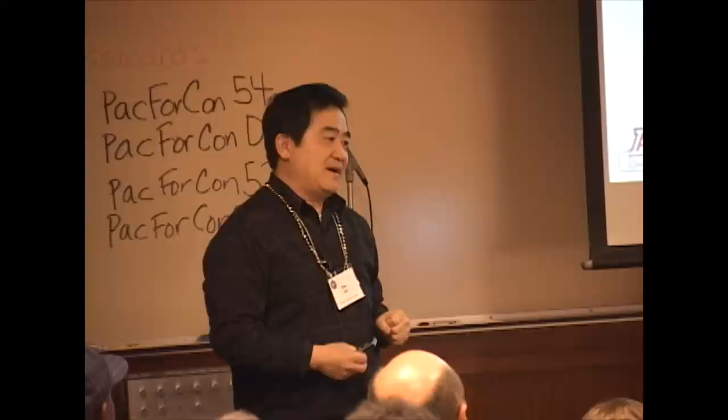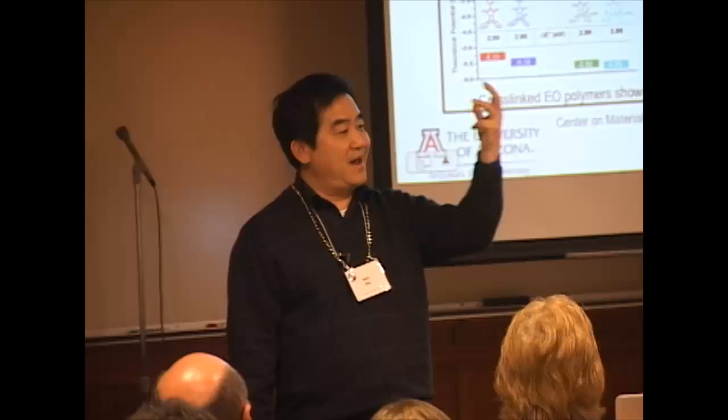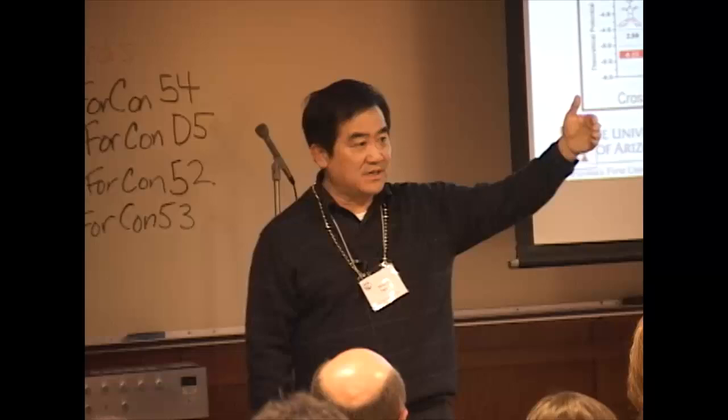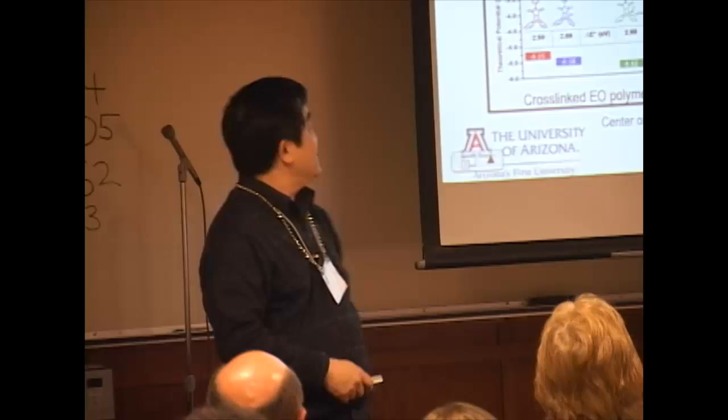Just to give you some flavor about this — because in order to deliver our project goal, our center is a so-called science and technology center. You develop basic science, but you also need to develop your material or device relevant to technology transfer. We take those wonderful electro-optic coefficients, but you still need combined material system properties, such as low optical loss, high thermal stability, photochemical stability, and other desired properties. Then you try to utilize that in several different kinds of devices.